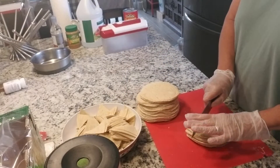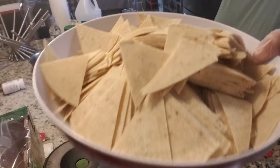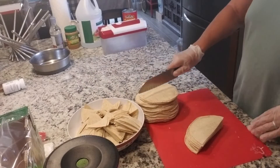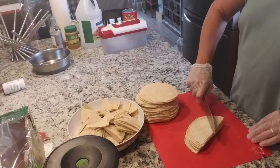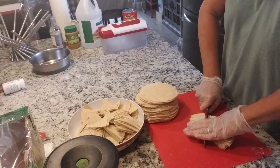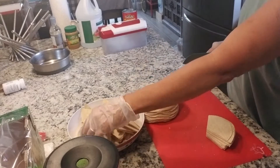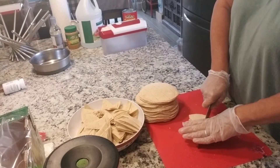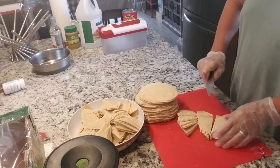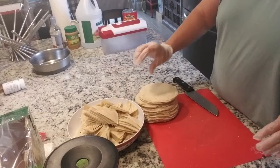I'm going to make some tortilla chips out of some corn tortillas. I cut them in half and then cut triangles out to whatever size you'd like — chip-size triangles, big or small. After they're done, you're going to drop them in the deep fryer and fry them up.